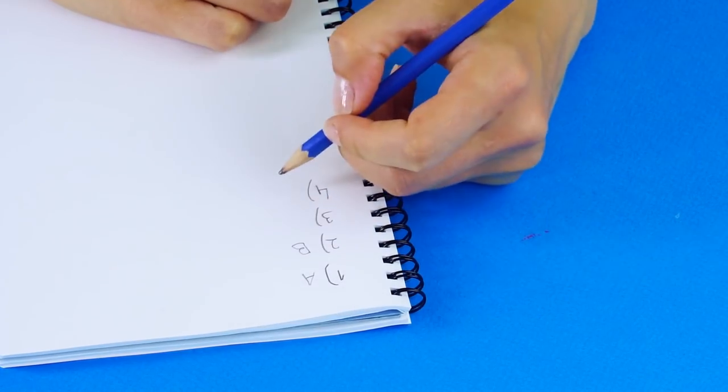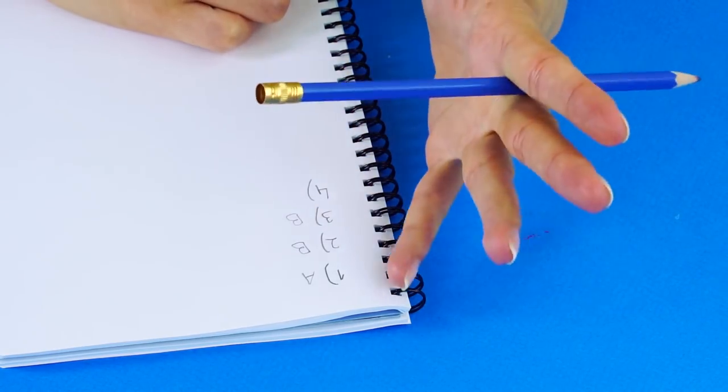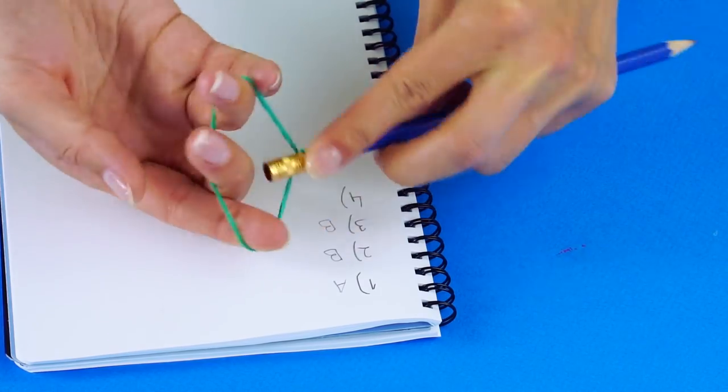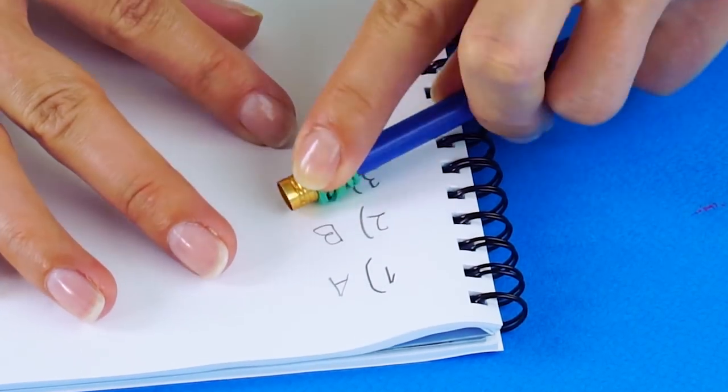Need an eraser? Try using a rubber band. Twist the rubber band onto the end of your pencil and rub it on the pencil marks — they will rub right off.